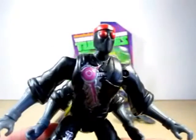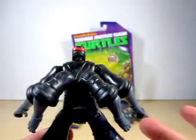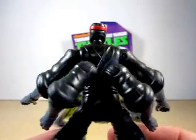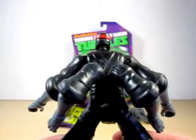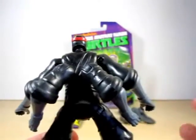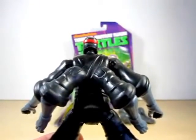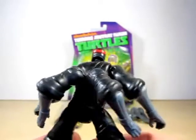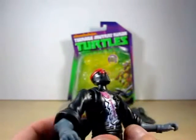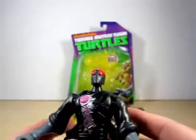Pretty cool looking. Looking at the back, this Foot Soldier has four arms instead of two, which is completely different to what we've seen in the past. The Robotic Foot Soldier kind of reminds me a little bit of the classic Baxter Stockman in the 1980s cartoon. Pretty much it's just a new mold to the figure.